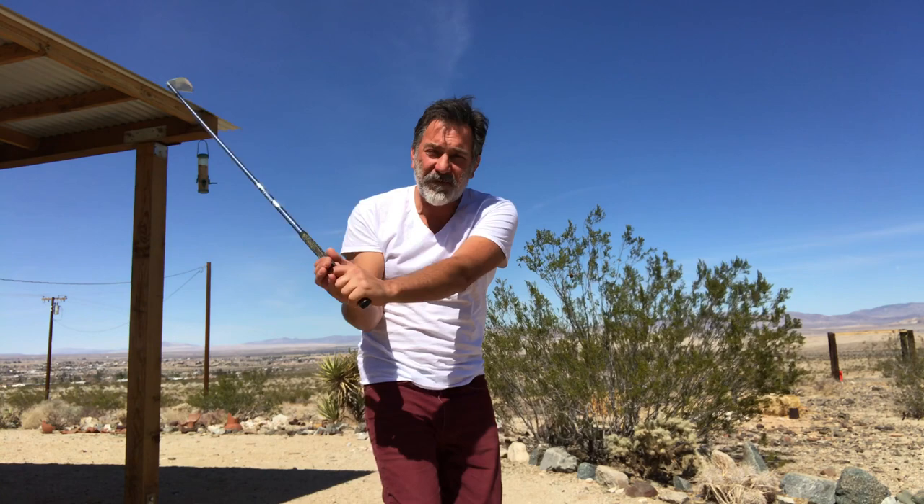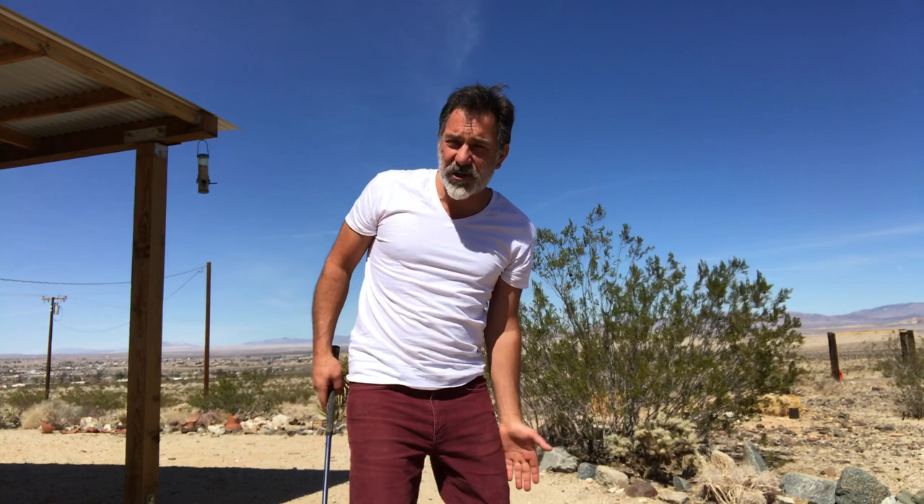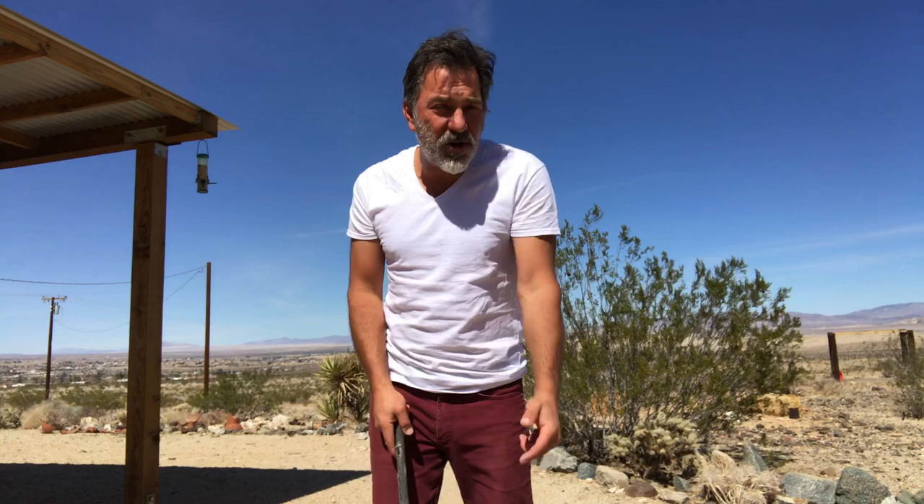The most important part of this drill is to separate the drill from the actual swing. In the drill, you focus on your shoulders holding closed and allow the club to fall so that you can experience a proper swing path. In the actual swing, I want you to focus on the position of your weight, because that is the key to holding everything together.